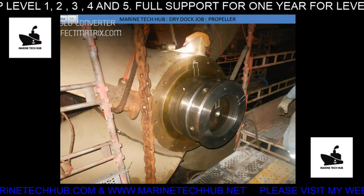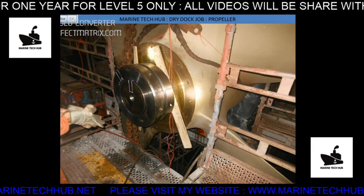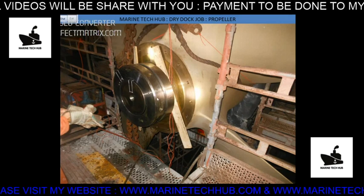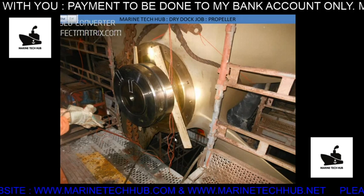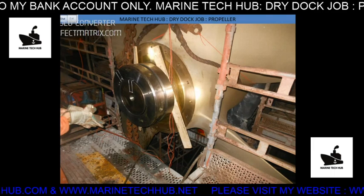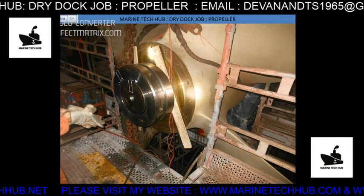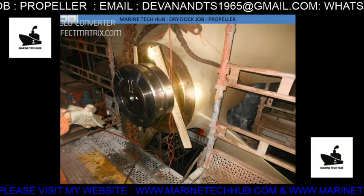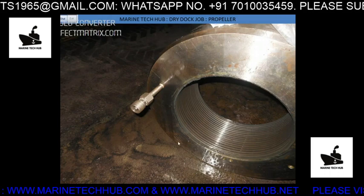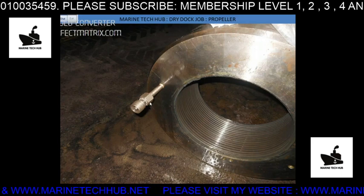We have already removed it here. We need to put a wooden piece in between so that it will not hit the nut. You can see the hydraulic connection given here on the propeller hub, and we have the hydraulic pumping system here to give pressure. The markings are there — I have done the markings before so that they will match when you tighten it again. This is the nut which has been removed, and these are the hydraulic connections which were attached to it while removing.